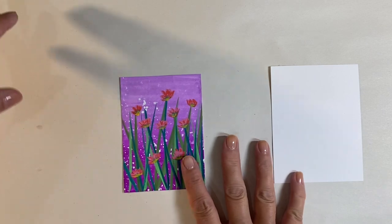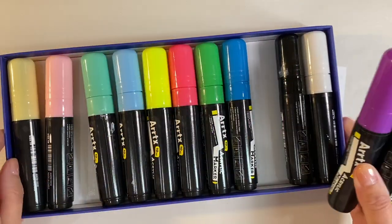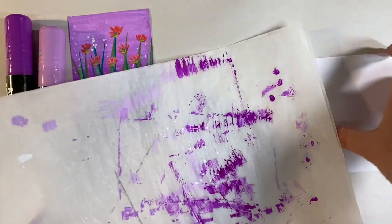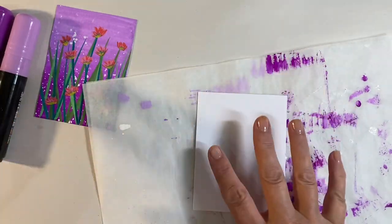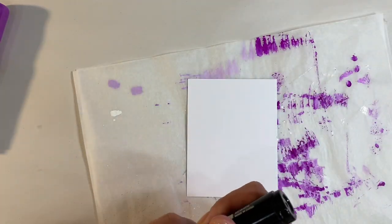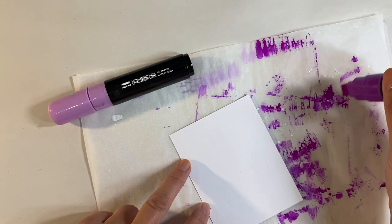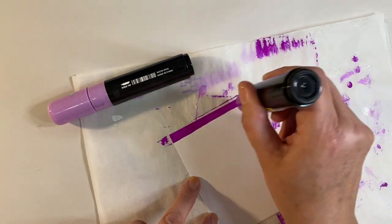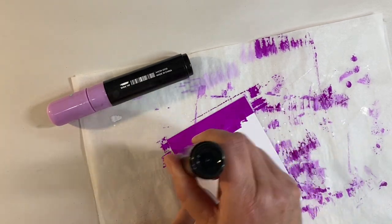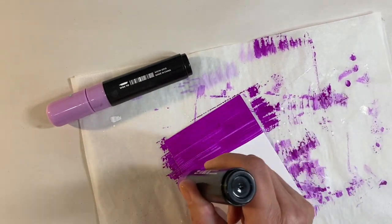Whilst the plaid is drying, let me show you how I made this one. The background was made using the chubby markers — I'm pulling out the pastel purple and the fluorescent magenta-type color. I've got my parchment paper here as a reference. I started off by using the magenta, pumping it so that it's nice and juicy, and all I'm going to do is make myself a gradient background. You want this to be nice and wet — we are going to blend it together in a second.